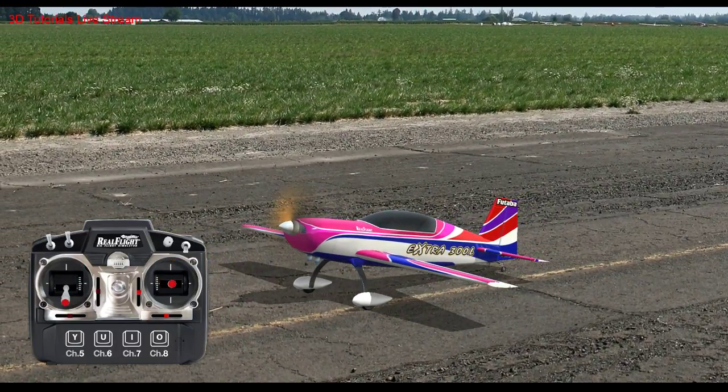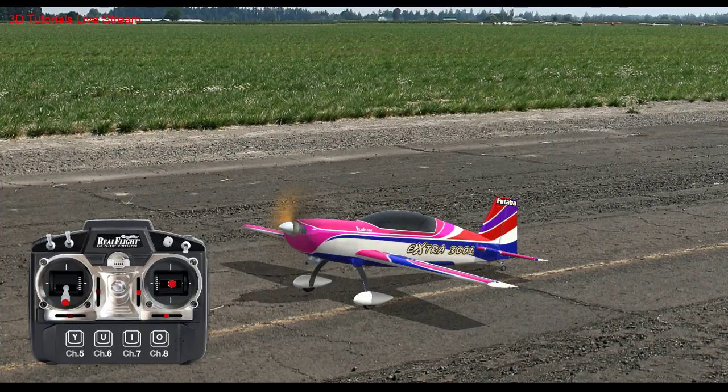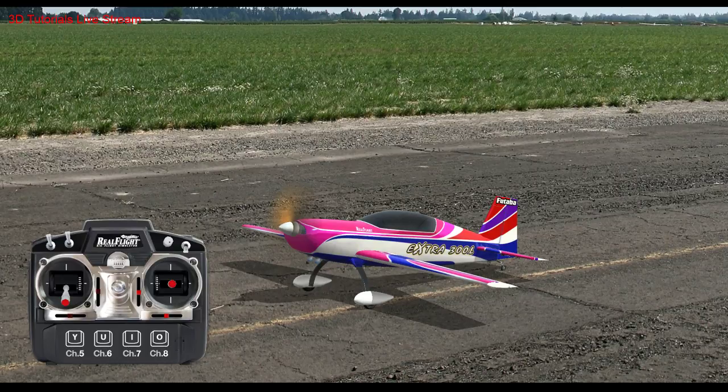Do you use a high idle? Yes. On a gas airplane, definitely use a high idle. On some electrics I've used a high idle. Pretty much typically anything over like a 30cc electric, I'd run a high idle. The smaller stuff I've never really had an issue with, until you get to foamies. Some foam airplanes like my crack-yak, I don't use a high idle, but some lower-end ESCs will definitely benefit from a high idle switch.